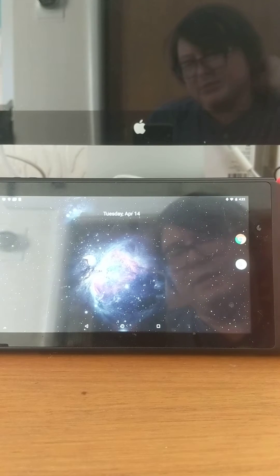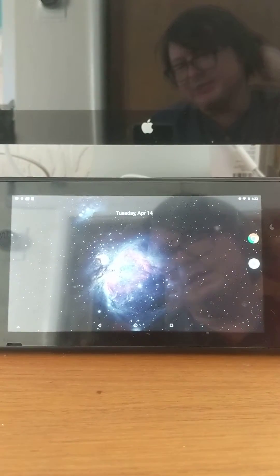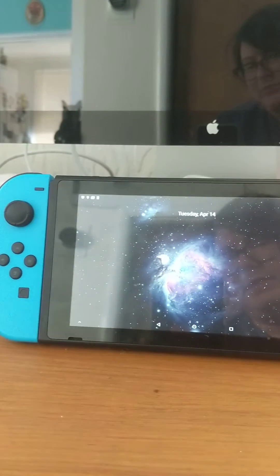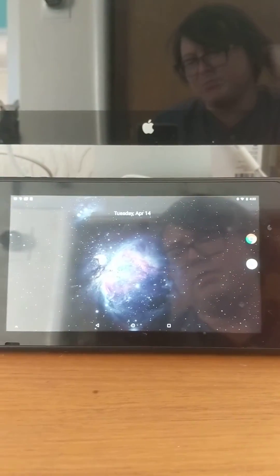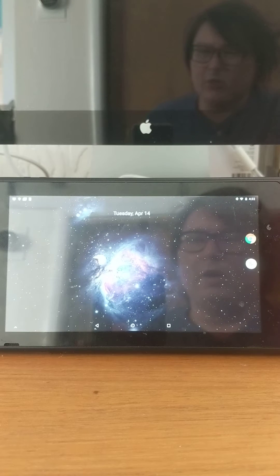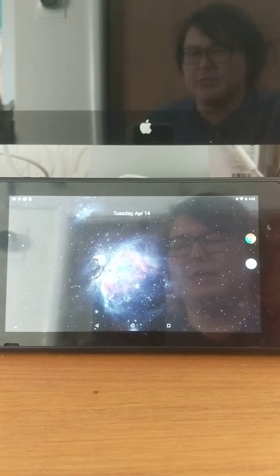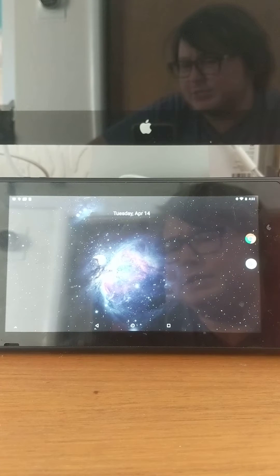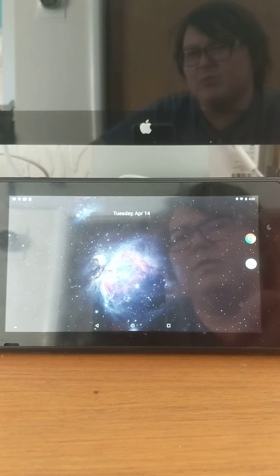Hey everyone, I'm just going to give you guys a bit of a demonstration of running Stadia on the Nintendo Switch. What we have here is a regular stock Nintendo Switch pre-July 2018 that we've gone along and put in an SD card and done a bit of a bootloader exercise with Lineage OS on it. You can find more information on the XDA forums.